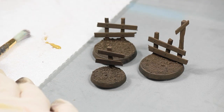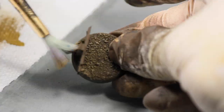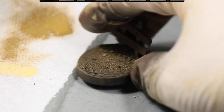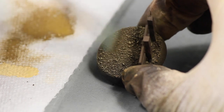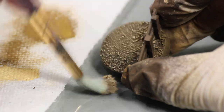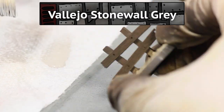After that I dry brushed the models with some Vallejo model color khaki gray and then highlighted the coarse sand. Next I dry brushed the fine grit with some Vallejo model color dark sand to get that dry dusty look. Then to make the wood look old and dry I brushed in some Vallejo game color stonewall gray.